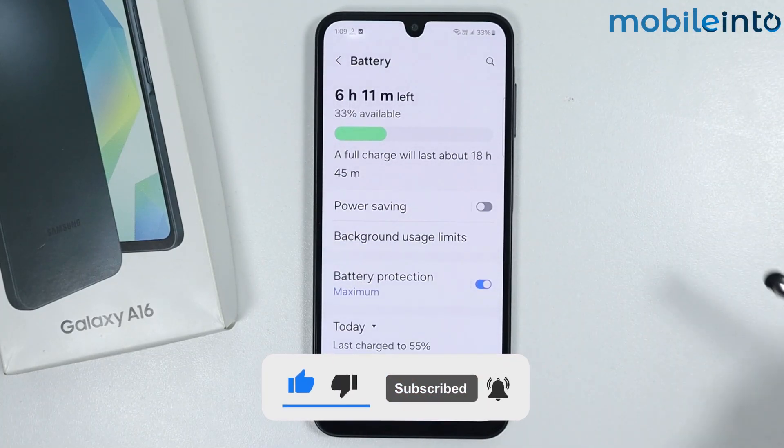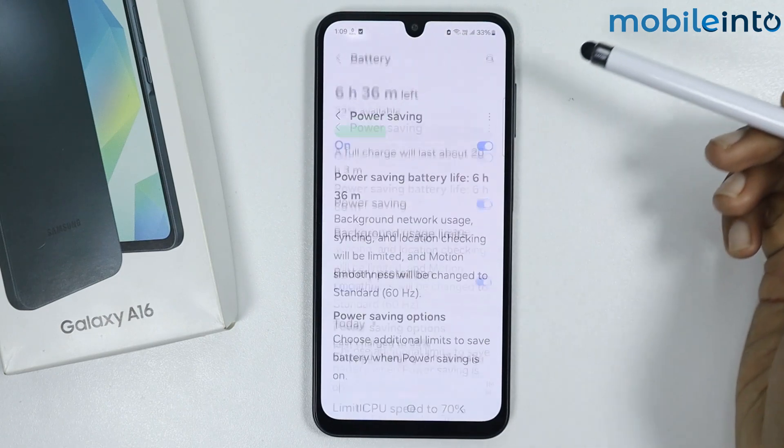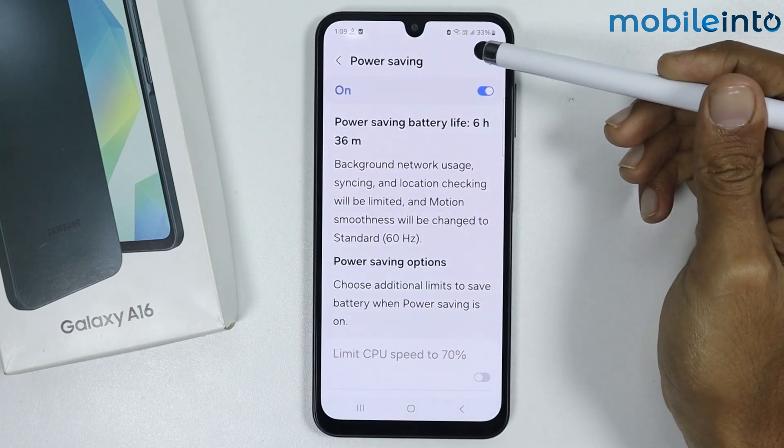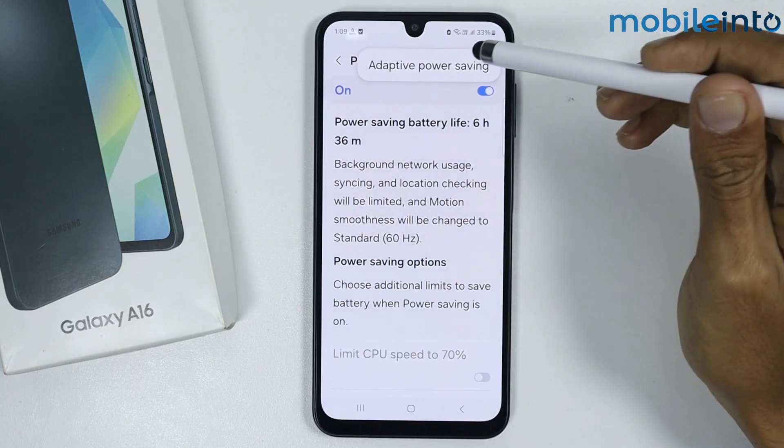From here, just enable Power Saving. Once you have enabled Power Saving, tap on it, then tap on the three dots at the upper right corner. From here, tap on Adaptive Power Saving.